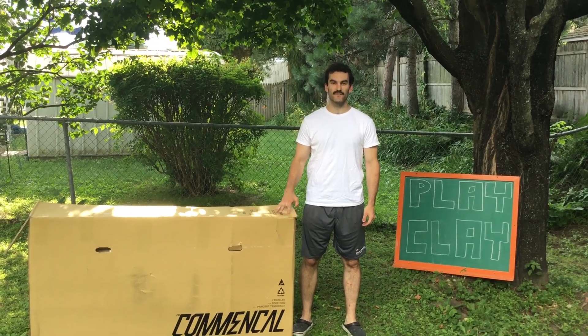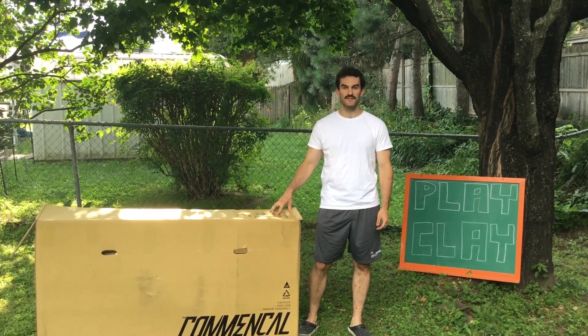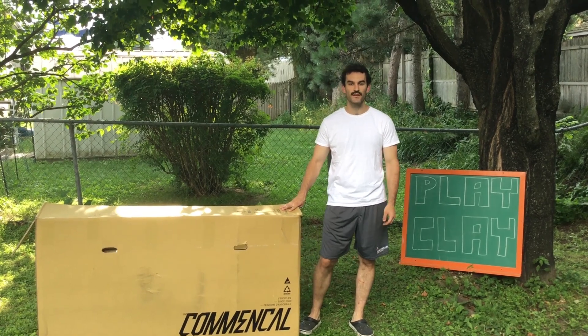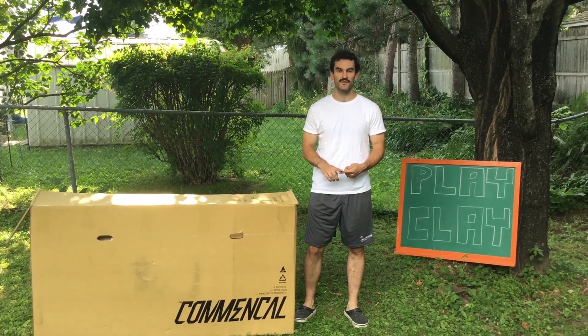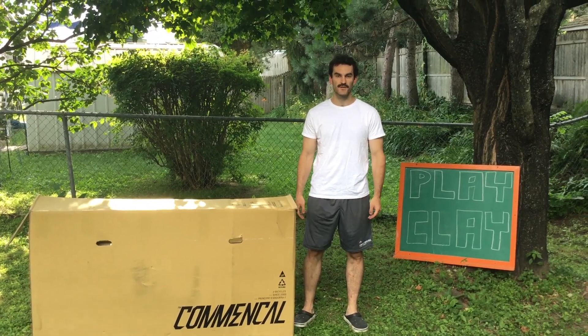Hey everyone, welcome back to the channel. I've got a second bike here to unbox — it is the Meta Trail 29 Ride. Get it out of the box, unwrap it, put it together, go on the first ride with it, mess around on it, show you what it's all about. Thanks for tuning in.